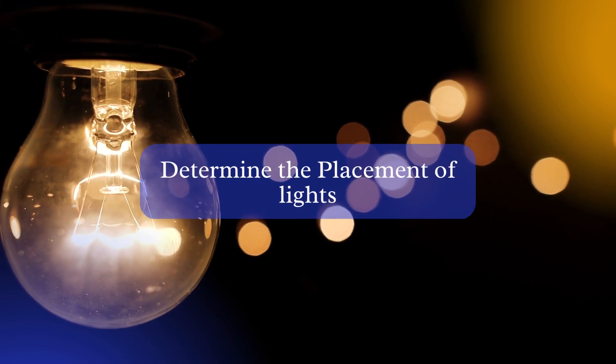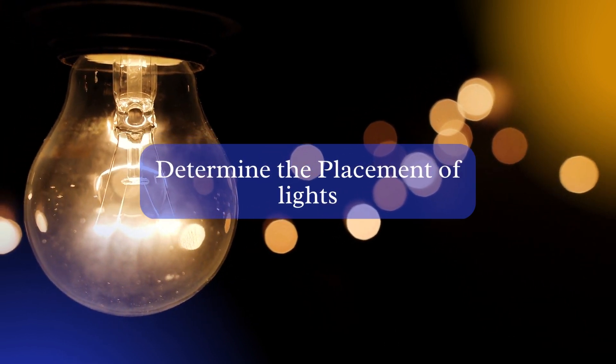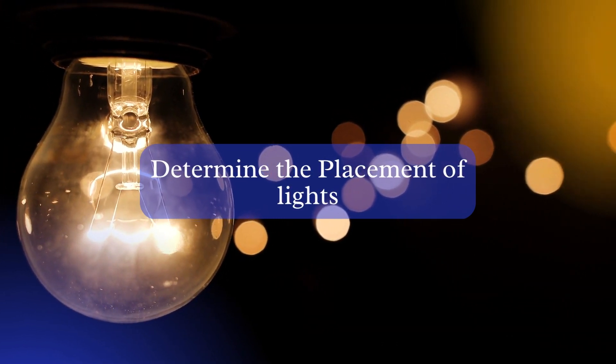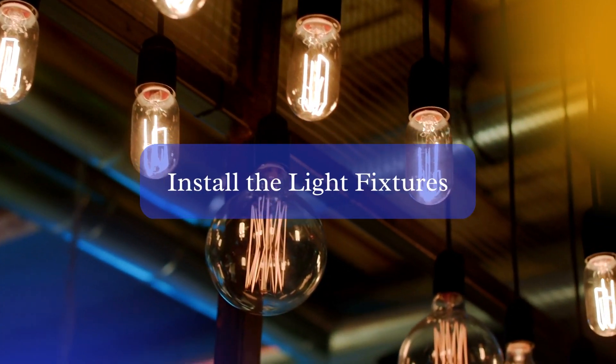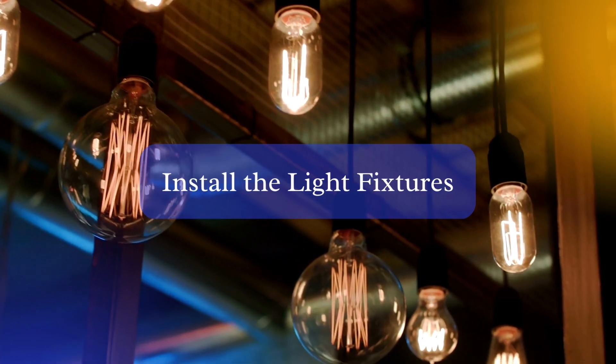Step 1: Determine the placement of your lights. You'll want to evenly distribute the lights around the gazebo to ensure that it is well lit. Step 2: Install the light fixtures. Using the mounting hardware provided, secure the fixtures to the ceiling or walls of the gazebo.